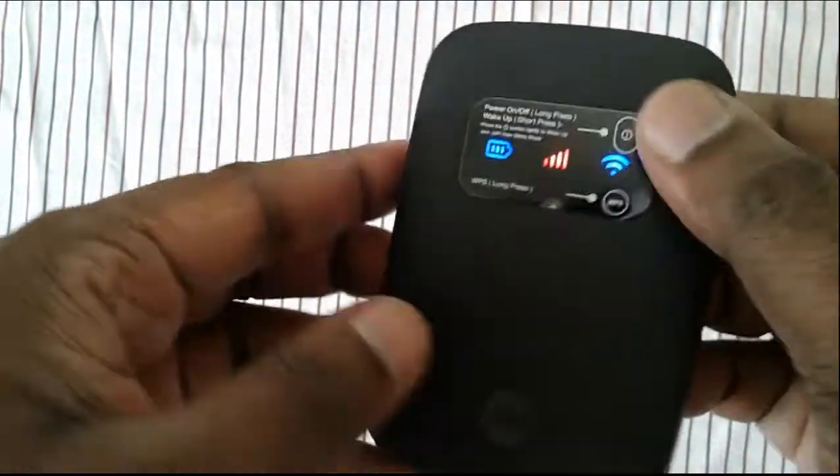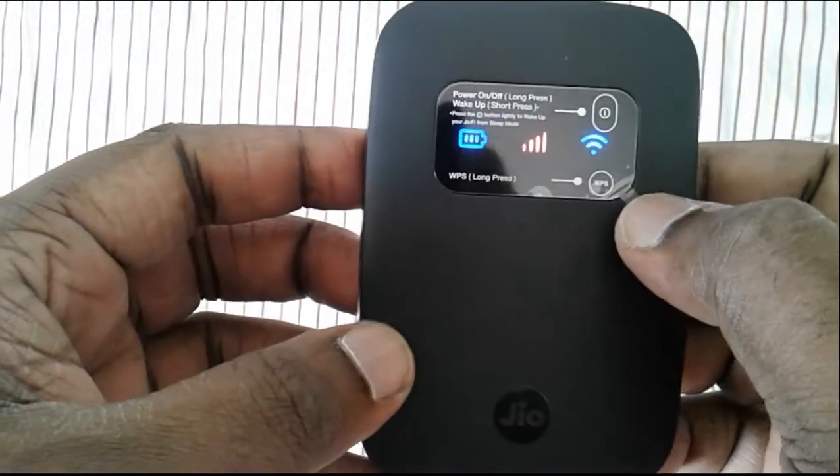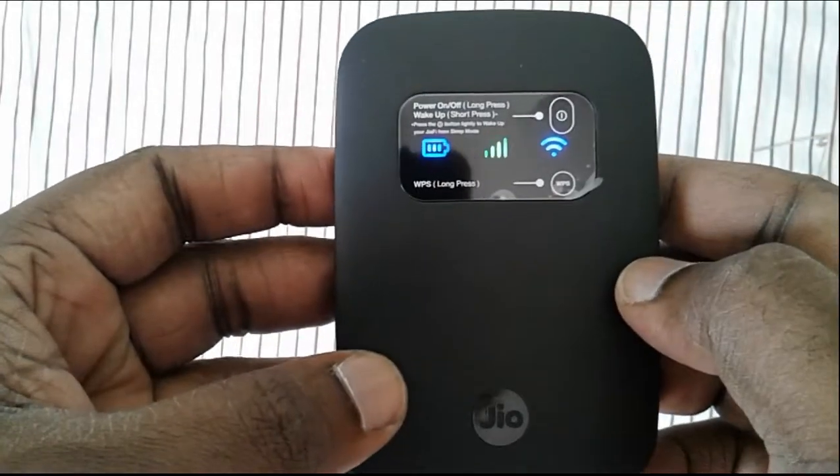So this way you can reset your GeoFi device if you have forgotten your password. The device will reset to default factory settings. See you soon.